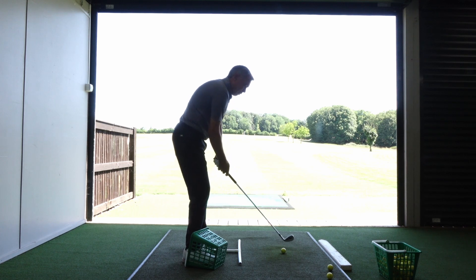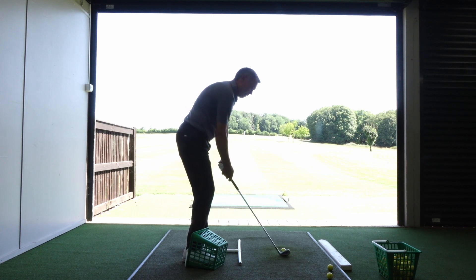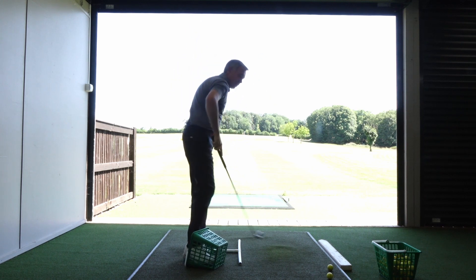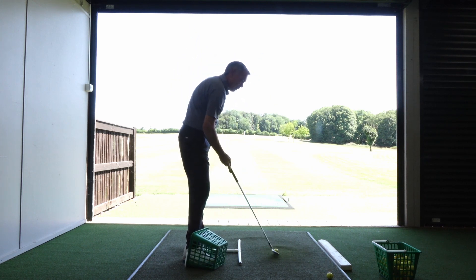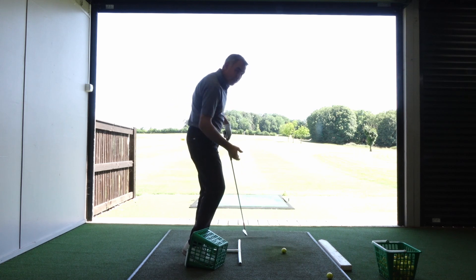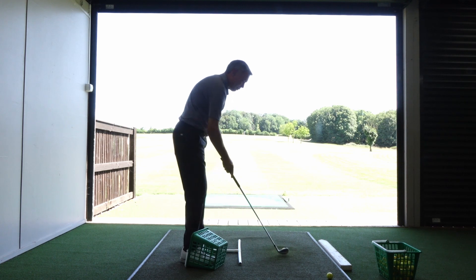As you start to build up the swing speeds, you'll start to really get a sensation of that left hip turning out the way more, because the more the right knee shoots forward, the pelvis comes in, the chest lifts up — it stops the rotation of the hips as well.